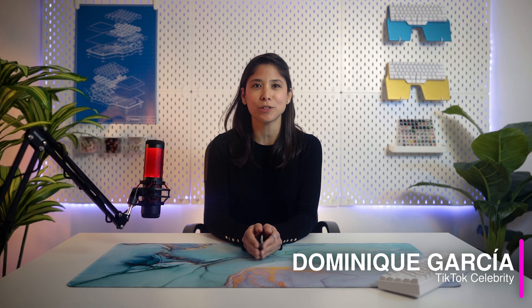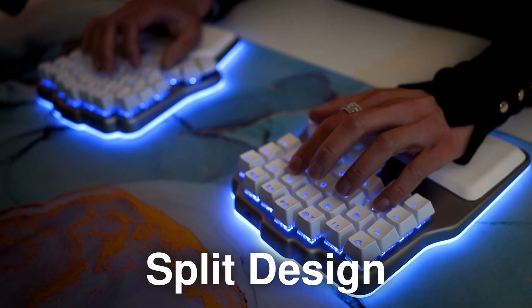Hi Diggmates, I'm Dominique and today I'll be your guide through this detailed tour of the Dygma Defy. First of all, let's go over the obvious — at least for those of you who already have an ergonomic keyboard — the split design.